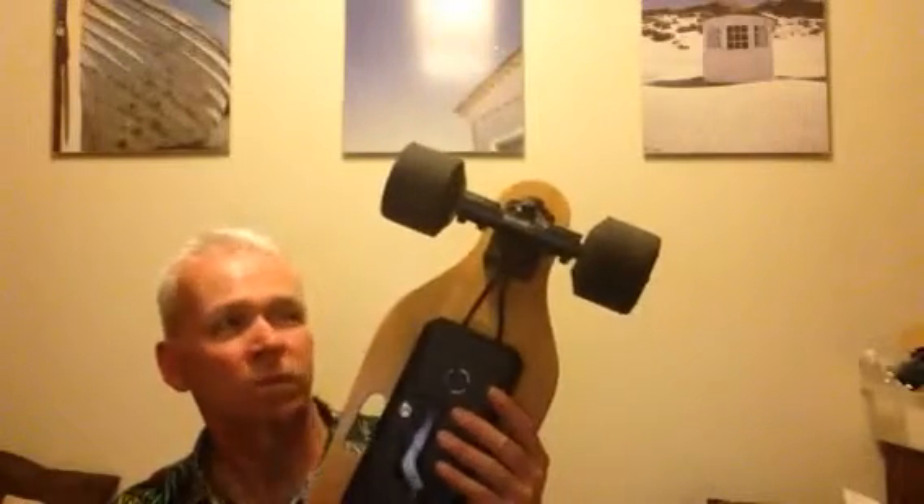Charging time is two hours, but I just do top-ups and it works great. I've never run it flat yet and I've been doing hour to hour-and-a-half sessions. It's great for hills — that's actually what I got it for. I've been testing all sorts of different gradients and it's never failed me yet.